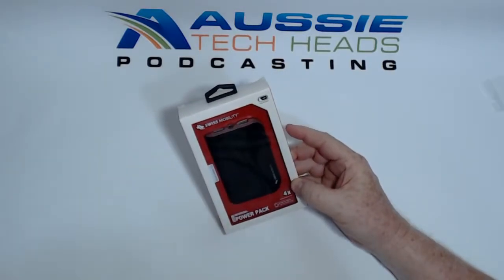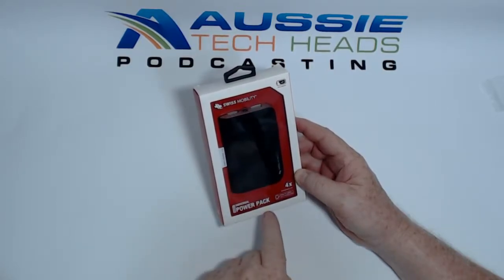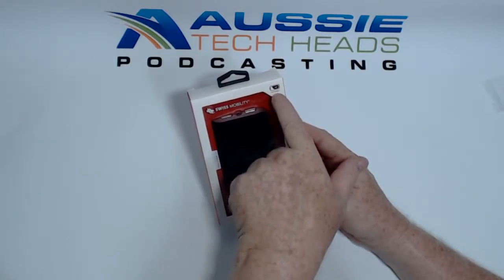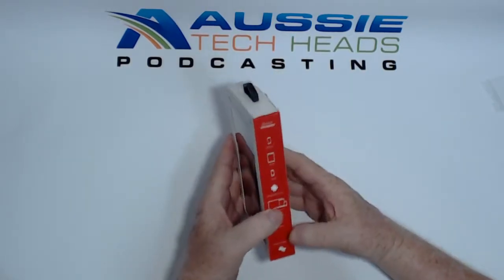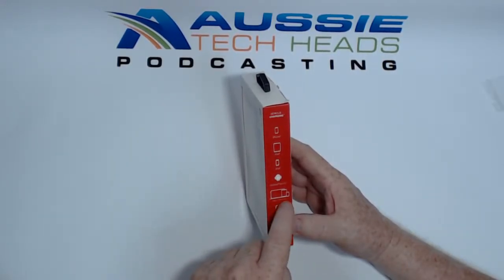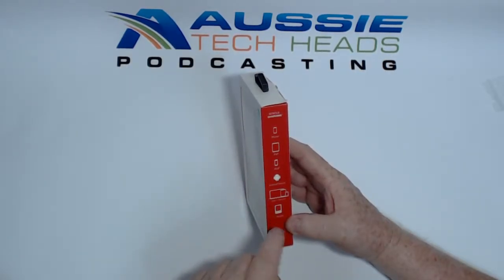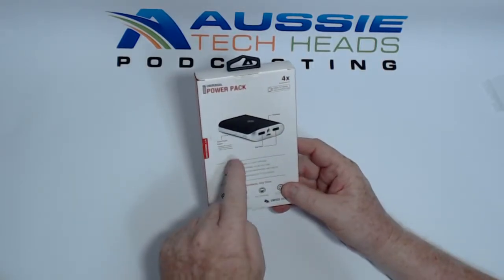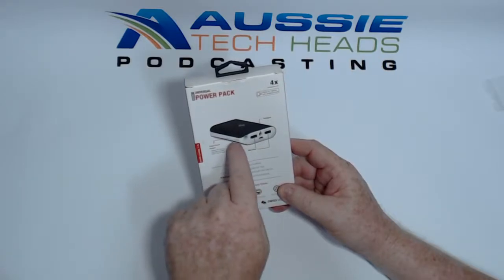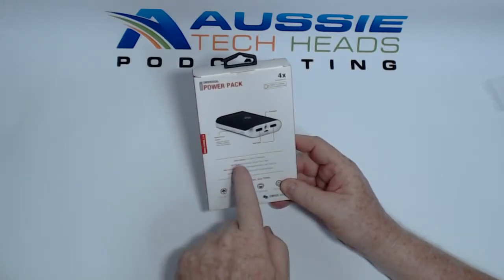We have another unboxing here — the Swiss Mobility 6000 milliamp hour universal power pack. It says four times smartphone life, made for tablets and smartphones, comes pre-charged. It's got serious charging for iPhone, iPad, iPod, Android devices, USB-C devices including MacBooks and e-readers. It has a smart power button which is the battery life indicator, for turning the flashlight on and off, and to start and stop charging.